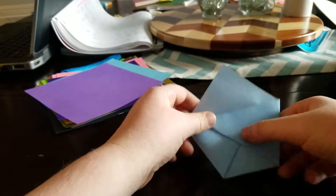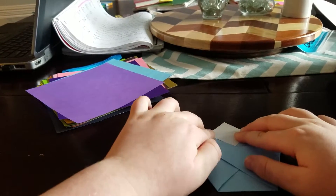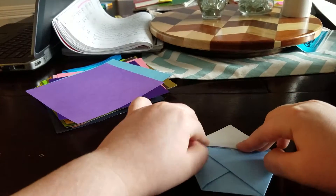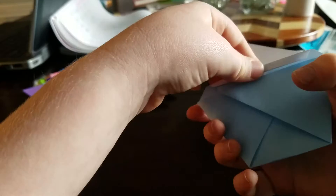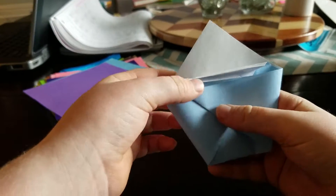Stick it right there, and with this part you're gonna stick that down right to the middle. Hold that down, and then you have it - just stick stuff in there.